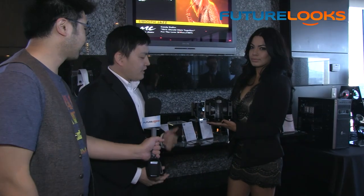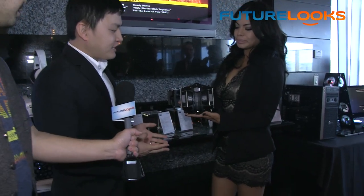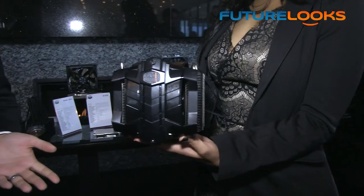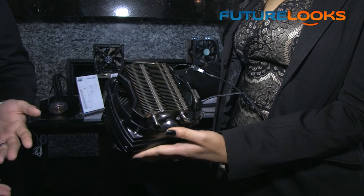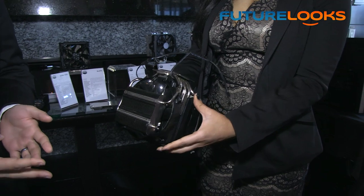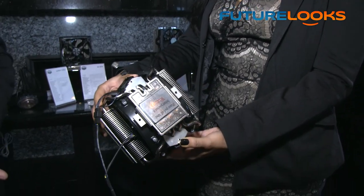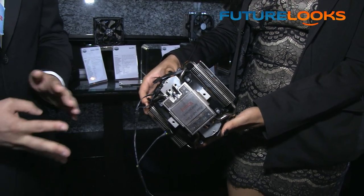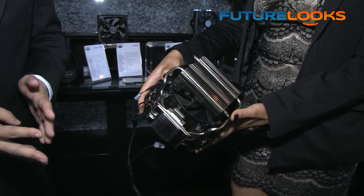Cooler Master wouldn't be Cooler Master without coolers. We're going to check out an update to an old favorite. What we have here is the new version of the V8. The V8 has been around since 2008, but we've upgraded it to double 140mm fans. It still has eight heat pipes, but we've changed the base to a unique Cooler Master technology — a flat vapor chamber. This ensures very even and quick heat transfer to all eight heat pipes.